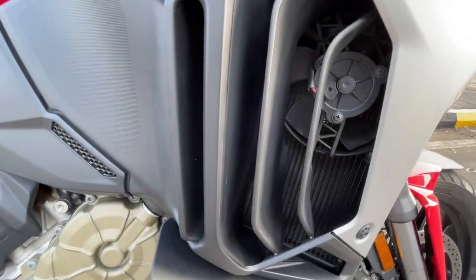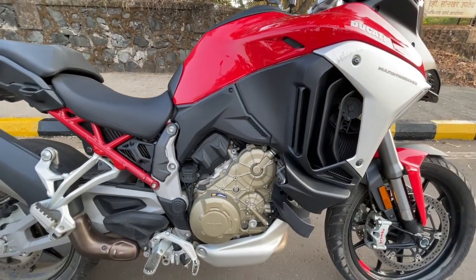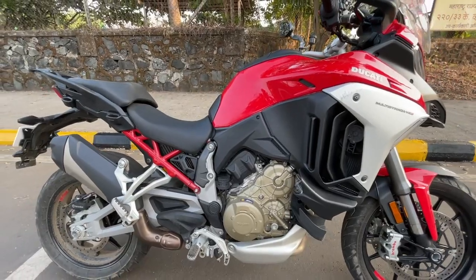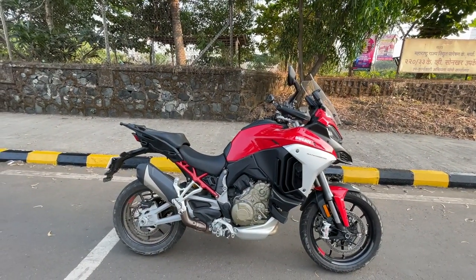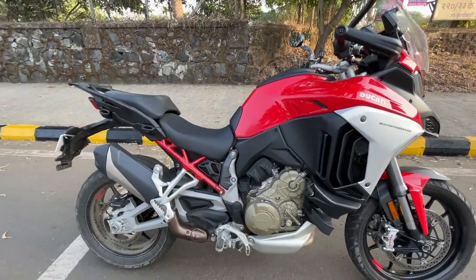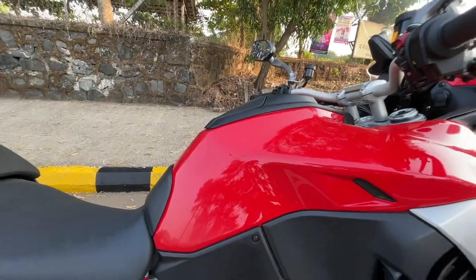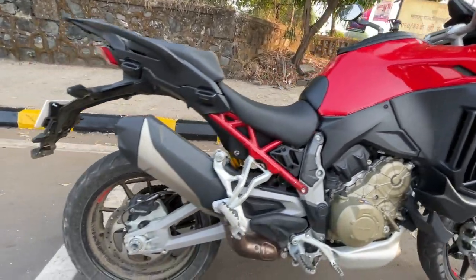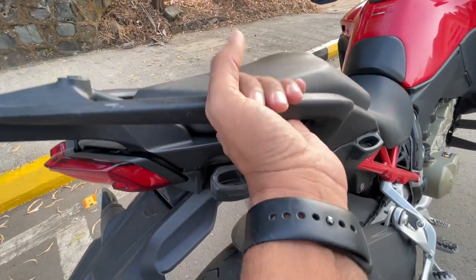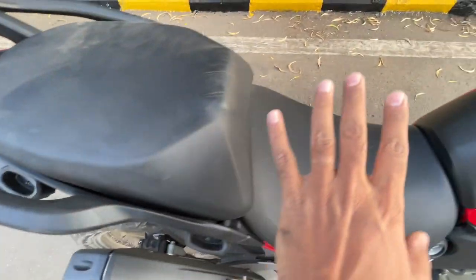There is a fan on the side which deflects heat outside. This is a V4 engine - it shuts two of the four cylinders; the rear ones are shut. That is cylinder deactivation to conserve the motorcycle from getting really hot or the rider from getting heated up. You can see the upswept exhaust. This uses a monocoque chassis but this seems like a trellis frame. The tank has become bigger - now 22 liters, earlier it was around 20 liters.